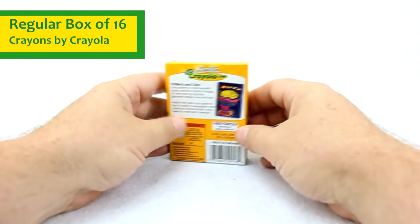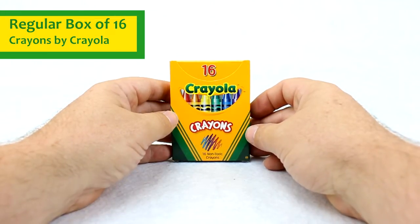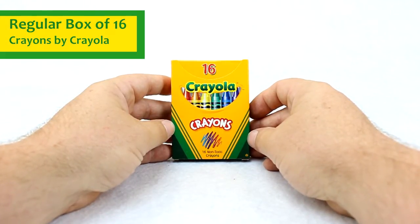This is one of those boxes of crayons that's preferred by teachers, students, and parents. It gives you a variety of colors at an economical price. And again, you always have Crayola's quality in this box of crayons.